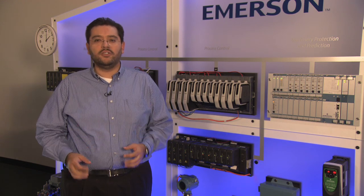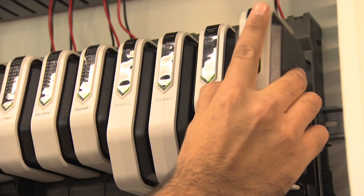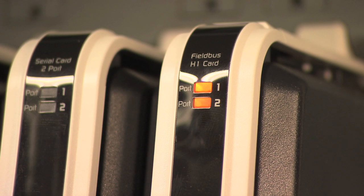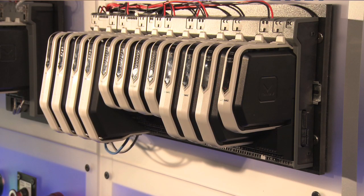By applying the principles of human-centered design, we reduce the complexity and eliminate work by creating a new Fieldbus H1 card with integrated power and diagnostics that is part of our new S-Series hardware.